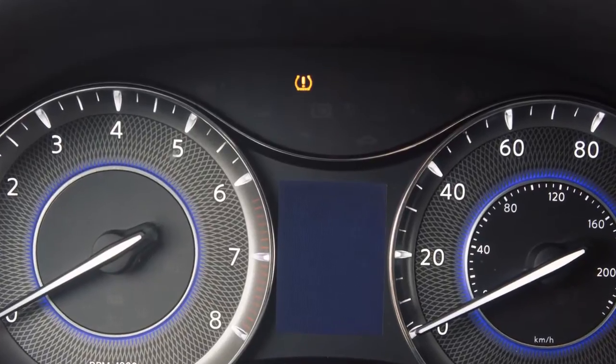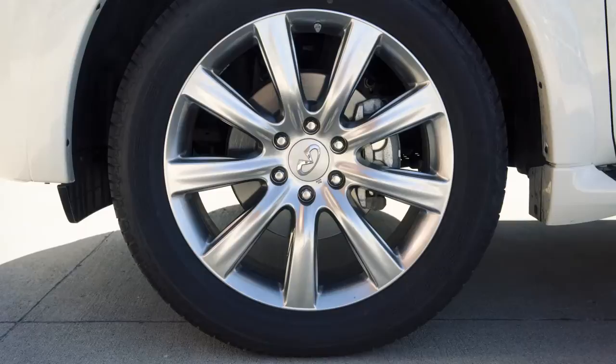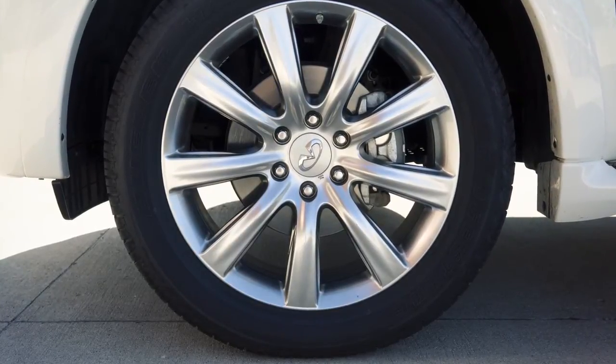If the warning light illuminates, check the tire pressure in your tires, including the spare tire. Check your tire pressure often and always prior to long distance trips.